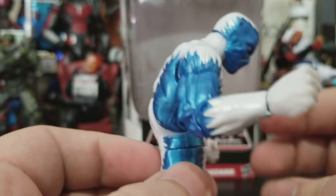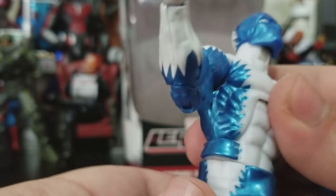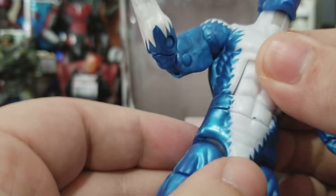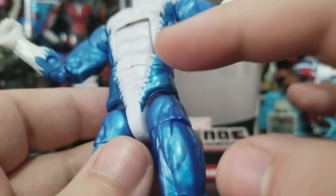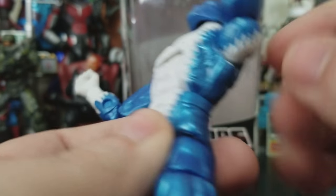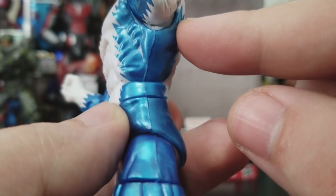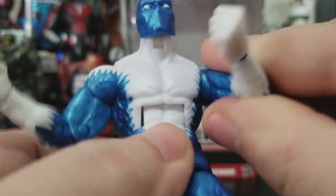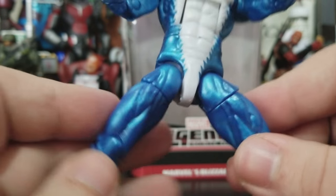The ab crunch goes down this far and back this far. Waist rotation — this is all cast in white plastic with paint on top. It looks like there are some spots inside some of these muscles that didn't really get painted.